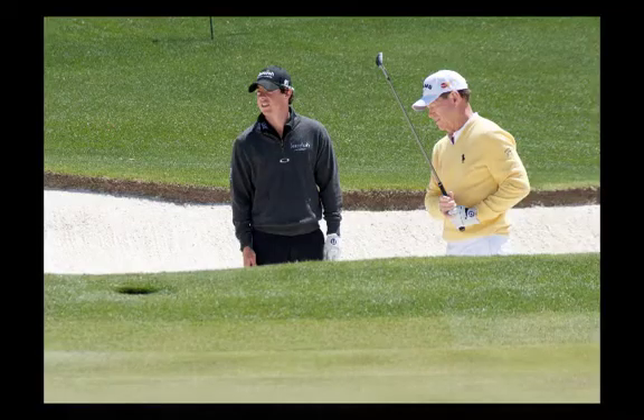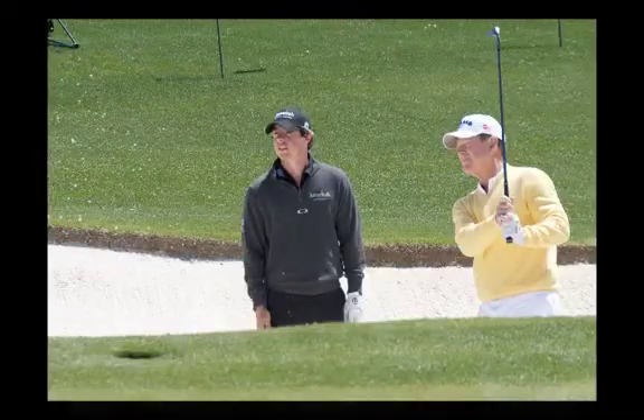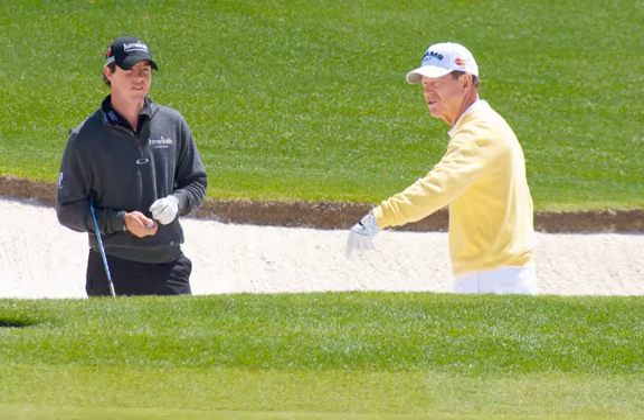My favorite picture from Augusta National was of Rory McIlroy, who I had predicted at the start of Wednesday afternoon would win the Masters — I was right that he'd win a major that year, just wrong on the tournament. I looked good until about the tenth hole on Sunday. The photo shows Rory practicing on the 18th green bunker with Tom Watson, who was showing young Rory where to land the ball for different pin positions — a 62-year-old legend showing a 22-year-old the nuances of Augusta National.